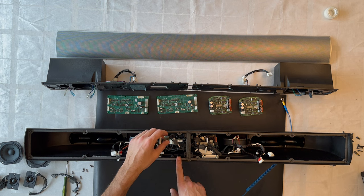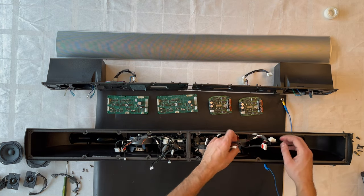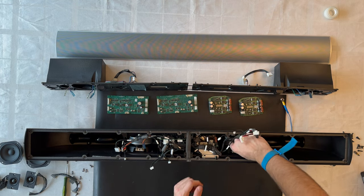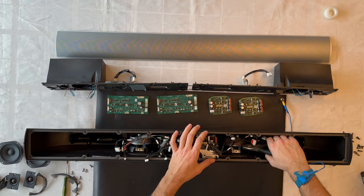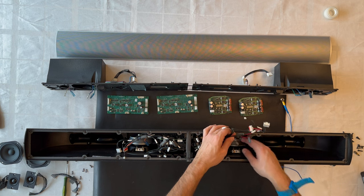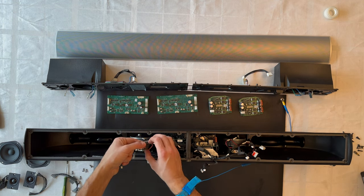We now need to gain access to the power supply board, so let's remove the cables from the woofers. Sometimes removing cables is tricky because you need to press the locking mechanism — occasionally a tool is needed. Let's continue removing the cable insulation and connectors.